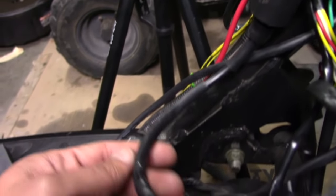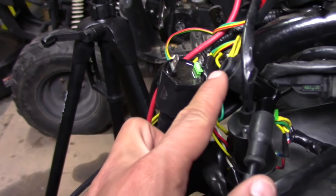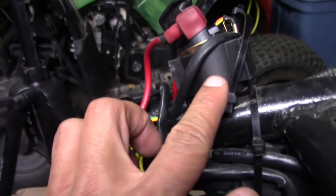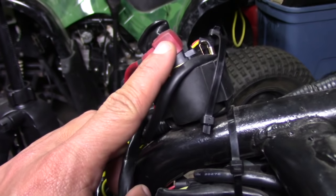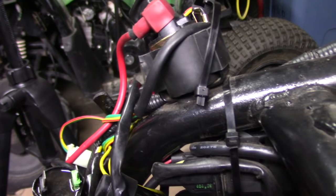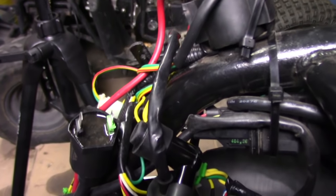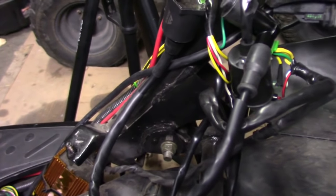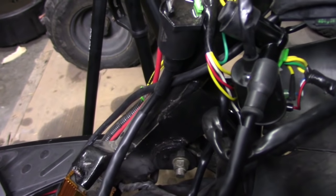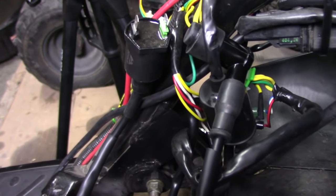We tested the coil and the spark plug boot — we know that's working and transmitting electricity. We know the starter solenoid is good since it's passing electricity from the battery over to the starter motor. So the only thing left to test to see why we're not having spark is going to be the stator — that's kind of like the alternator for the scooter. It generates power but also tells the engine exactly where the cylinder is as it goes up and down. To test that, we're going to go to the other side and see if it's good or not.